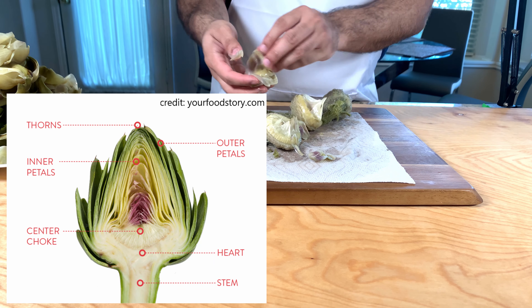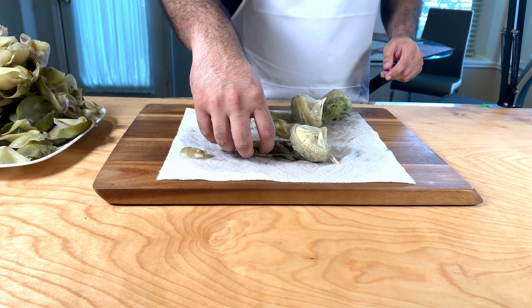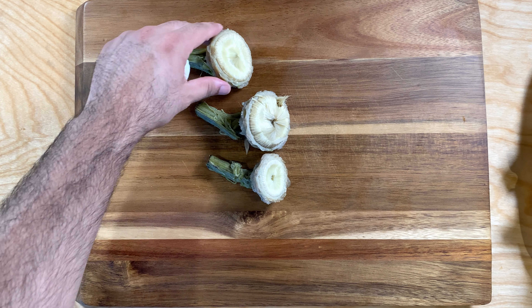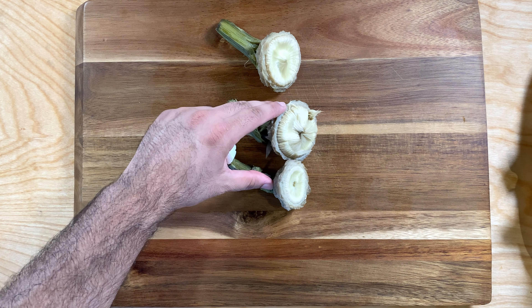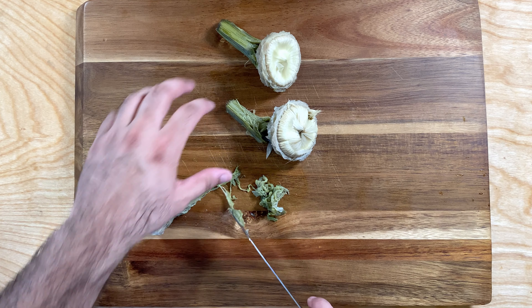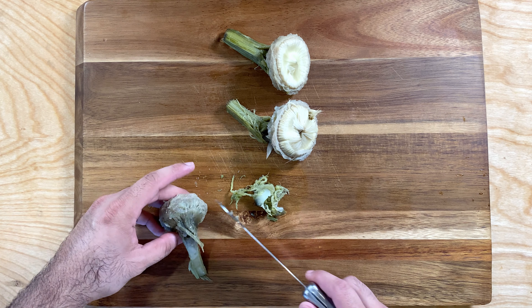If you look at this diagram, you can see where the heart and stem really is, towards the bottom. So you have to remove everything in order to get there. Once you're done removing all the petals, your artichoke should look something like this. Just to show you how much you have to remove just to get that little piece of artichoke. Next, we're going to clean the stem — some people don't use it, but I do because there's still a lot of artichoke in there.